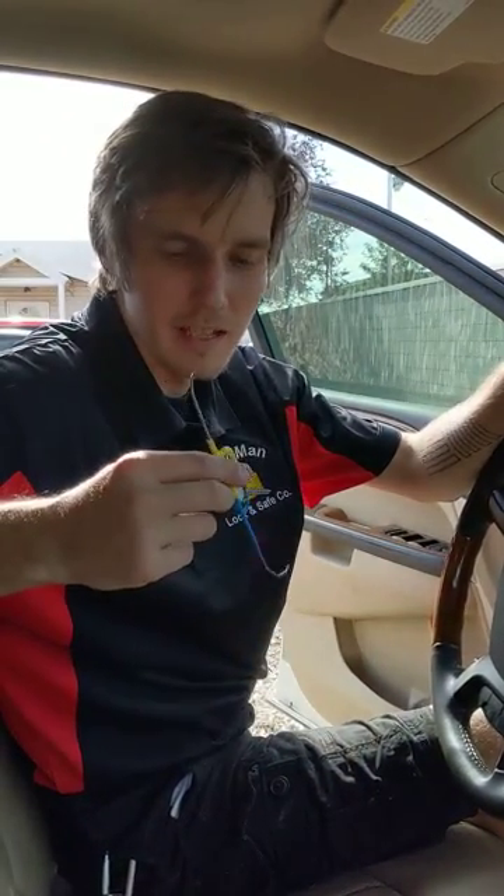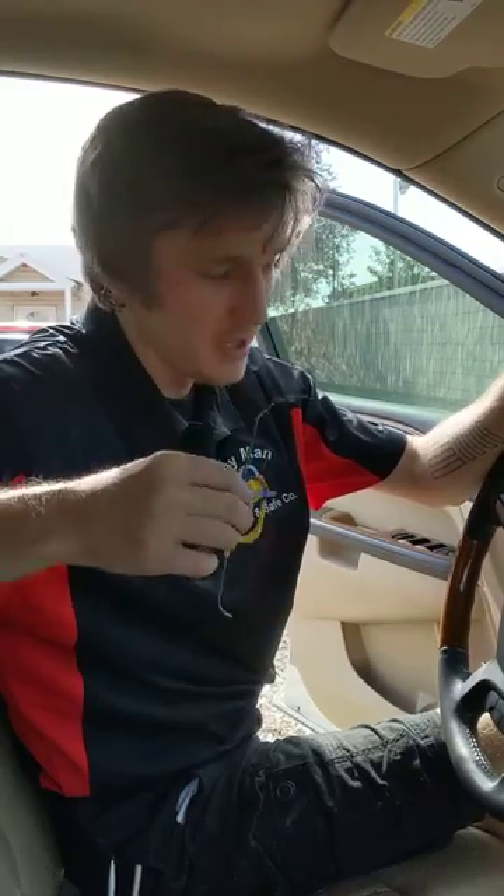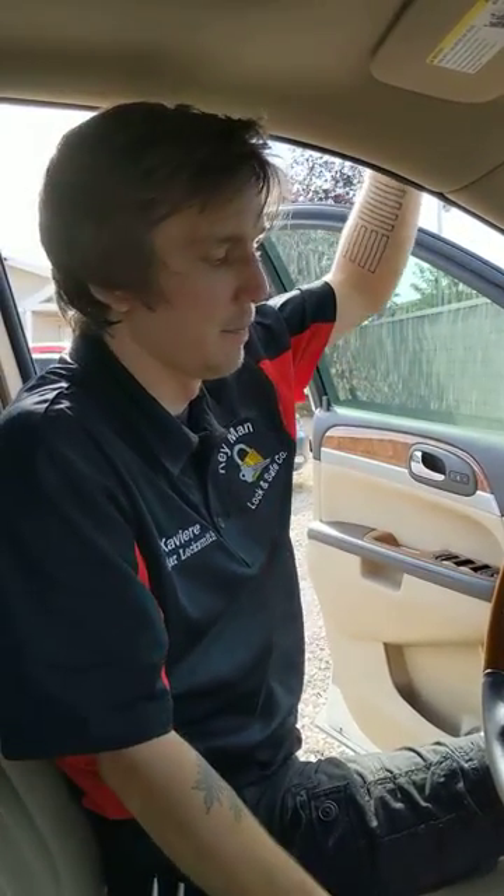Hello, hey this is Xavier with Keyman Lock and Safe. I'm here today to talk to you specifically regarding a 2008 plus Buick Enclave. The goal here is to extract the ignition with no key.